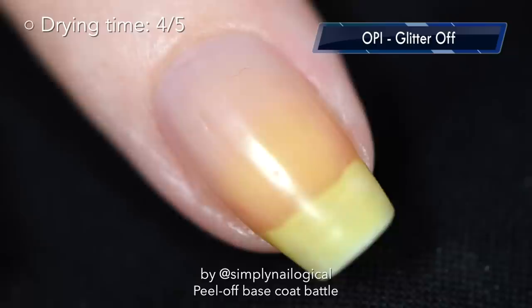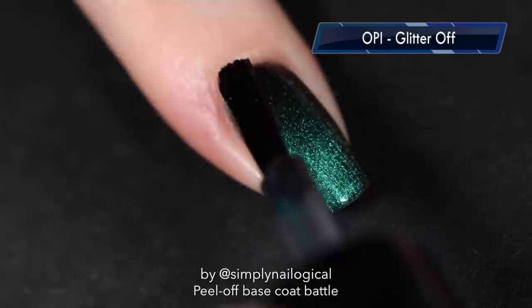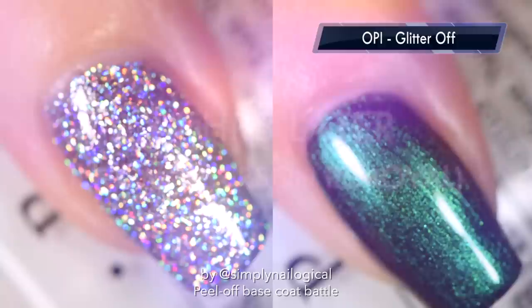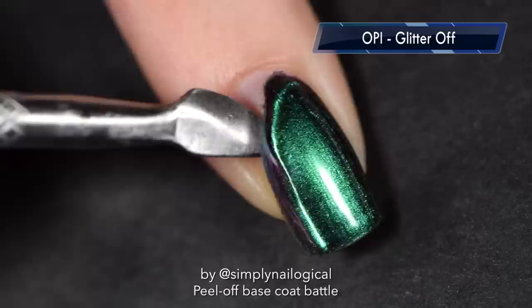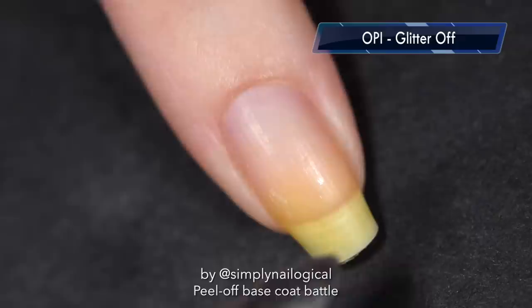It's a turquoise-to-purple multi-chrome — how could I not show you this? No issues with lumpiness from the glue because it went on quite smooth. And here's a baby lavender holographic glitter by Starly, from the same collection as Menchie's. Let's see how it performs an entire day later. And yep, that's looking pretty good to me — this is the best glue-based peel-off base coat I've experienced so far. It definitely peels off better than any other glue-based base coat.